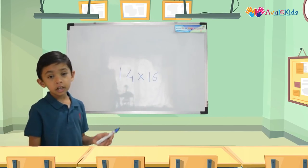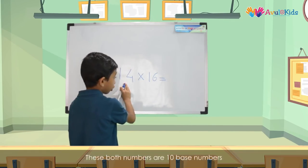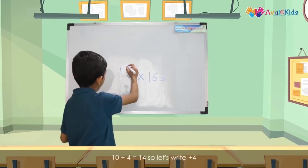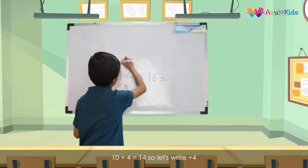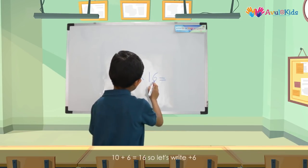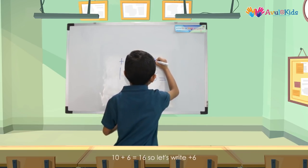Suppose we have a sum like this: 14 × 16. Now, these both numbers are 10-base numbers. So 10 plus 4 is 14, let's write plus 4 over here. And 10 plus 6 is 16, so we write plus 6 over here.